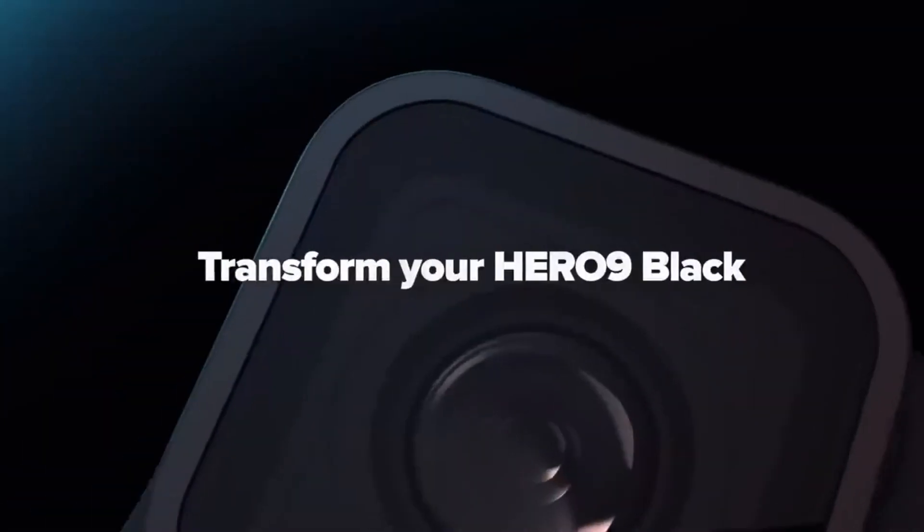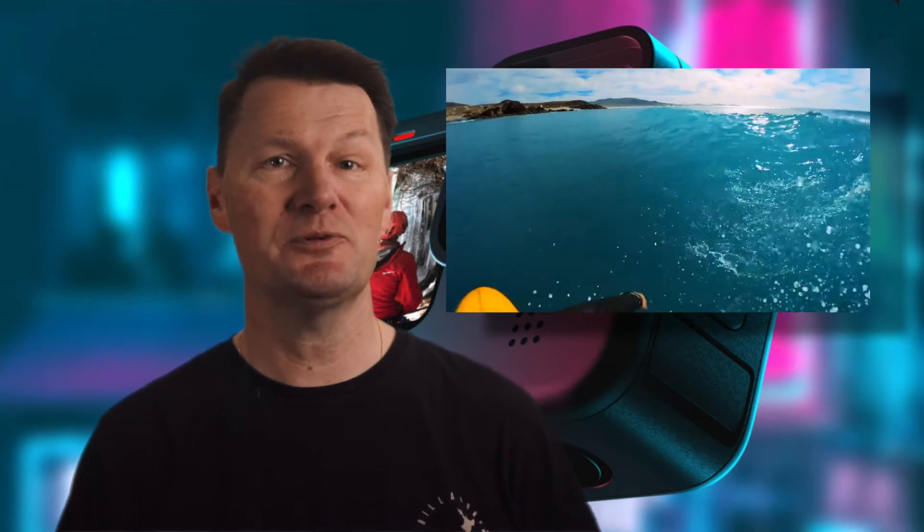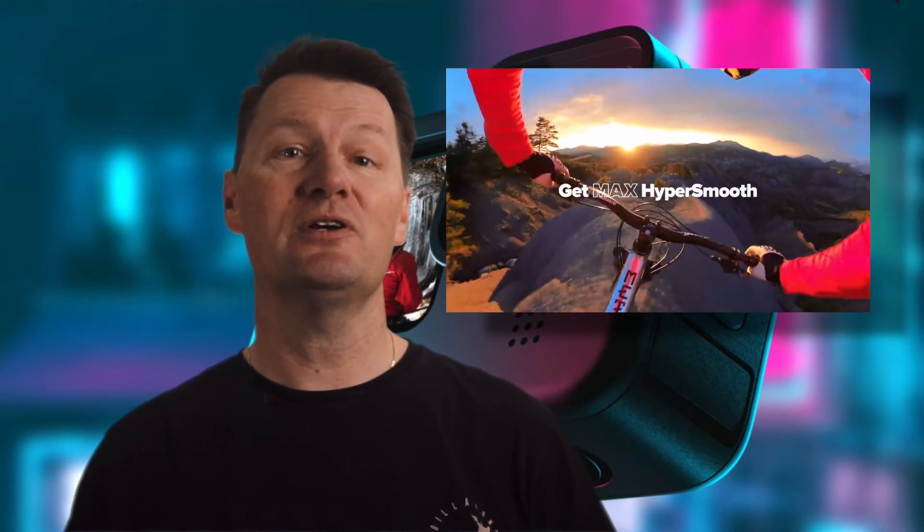For 2020 GoPro hasn't just reverted back to the swappable lens option of old — it's created an interchangeable lens mod called the Max Lens Mod. Out of the box the Hero 9 Black's field of view is narrower than that of the Hero 8 Black, but with the Max Lens Mod the Hero 9 can shoot up to 2.7K resolution at 60 frames per second with a 155 degree field of view.